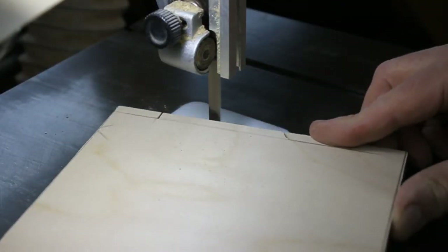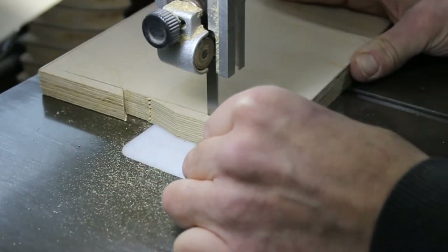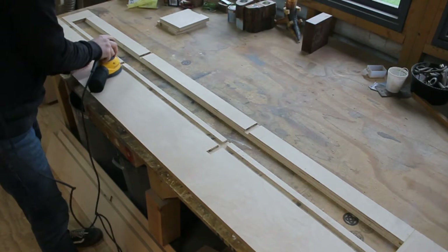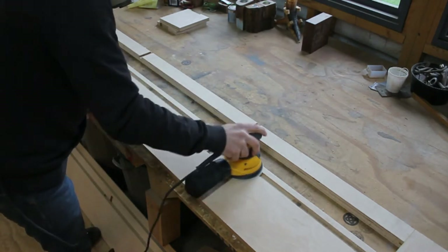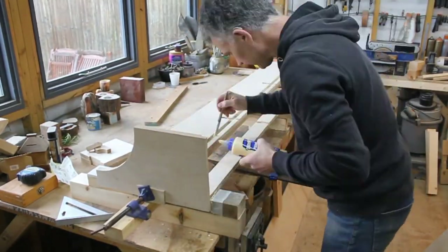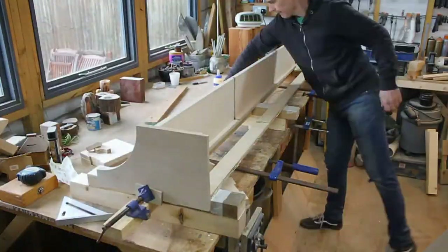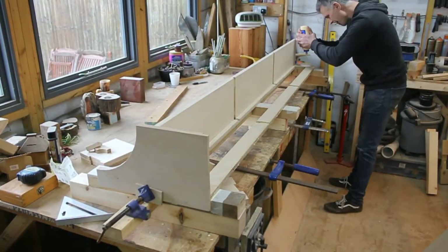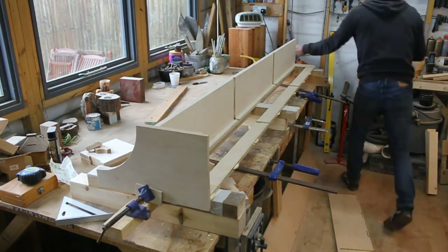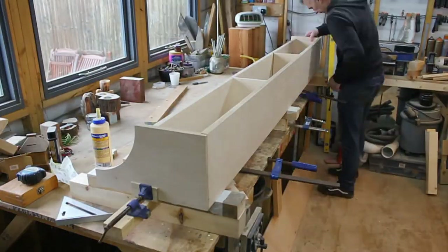The shelf dividers need a notch cutting to allow for the French cleat. And now for glue up: the side panels and center shelf, followed by biscuits for the top shelf. The shelf dividers go in, the top shelf, and finally the end panel.